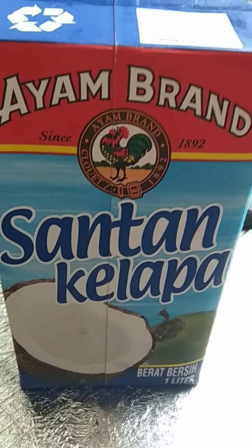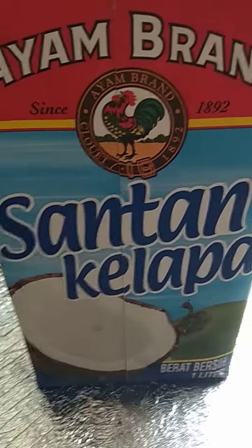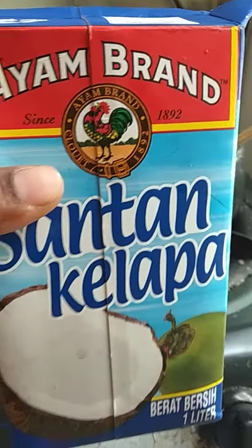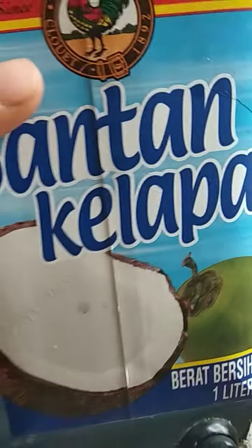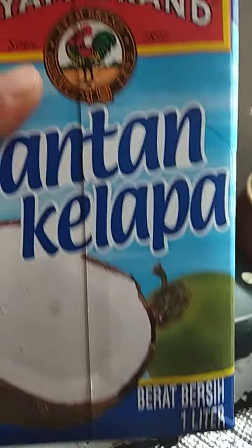I bought this Pati Santan Kelapa and I thought I can use some of it instead of making coconut oil with normal santan. I thought I can use this one. It is a good brand and it is quite expensive also. I bought one litre and brought it back to try to make santan.